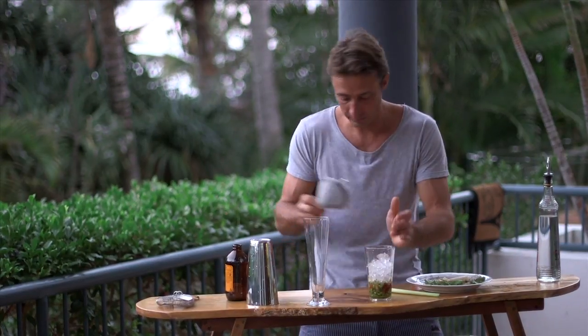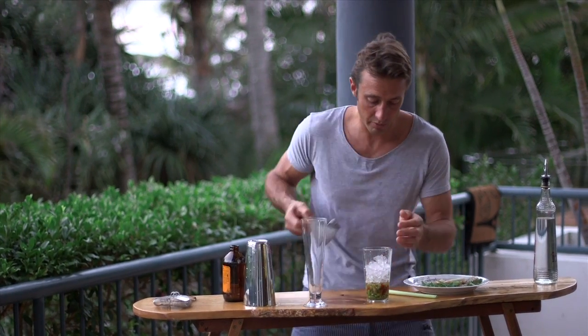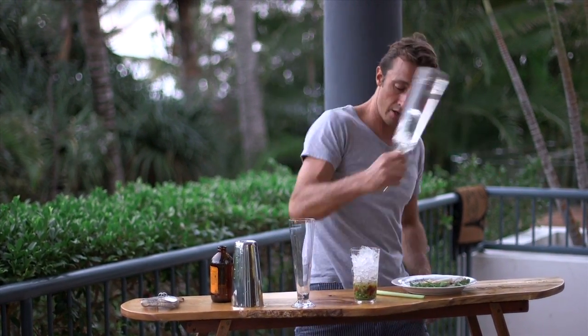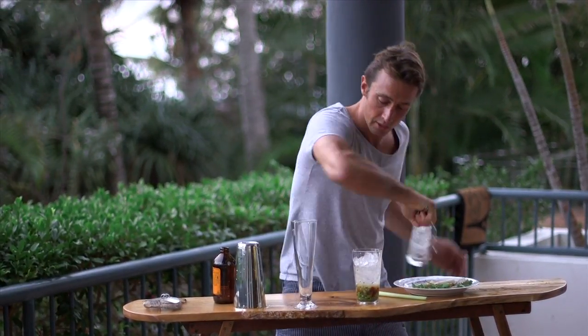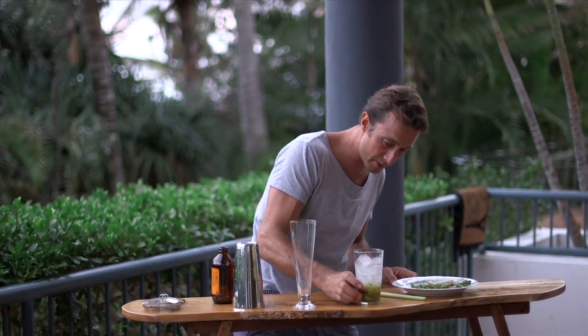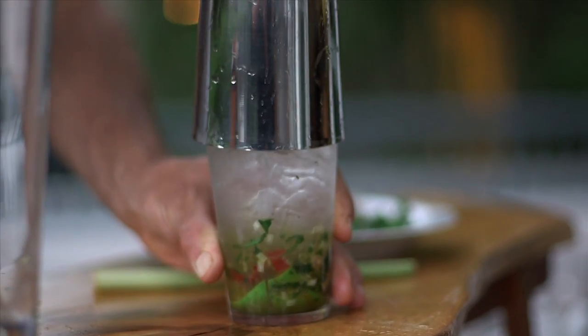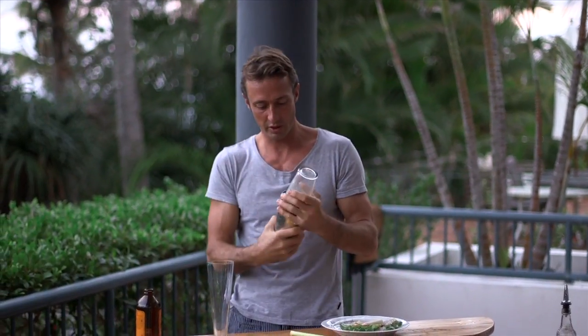Let's put our ice on. And I would never forget to put the vodka on, so I'll put that on now. We're going to need a good couple of shots of that — about 45 mils. And we'll just give that a shake. There we go, that'll certainly do the trick.